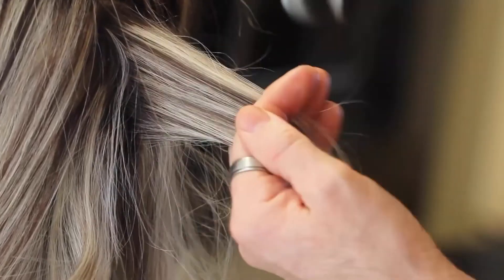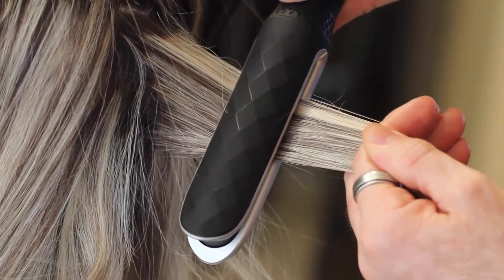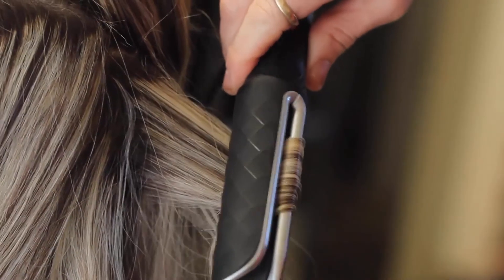With Freestyle, even the wavy effect is very simple. Place the hair lock inside the opening, then hold it in tension and slide the plate downwards with a rotating movement.